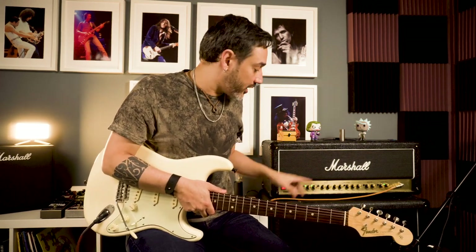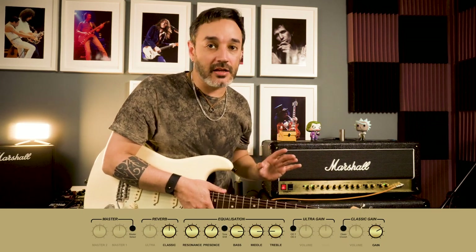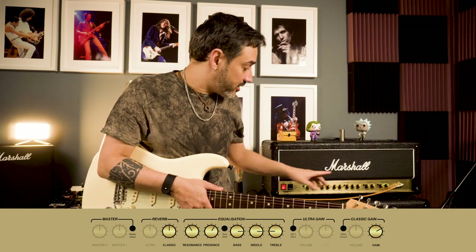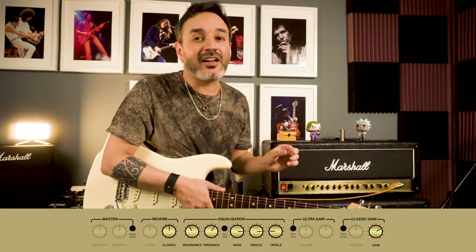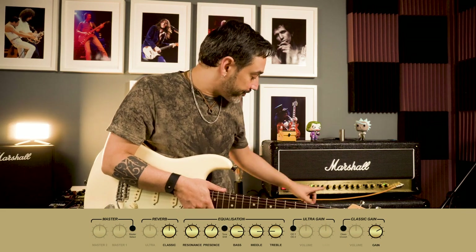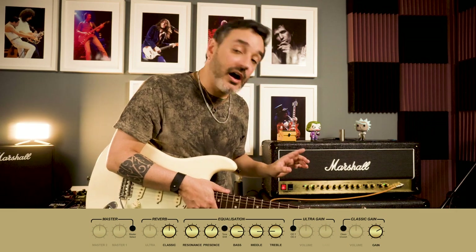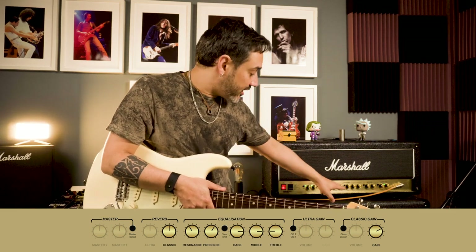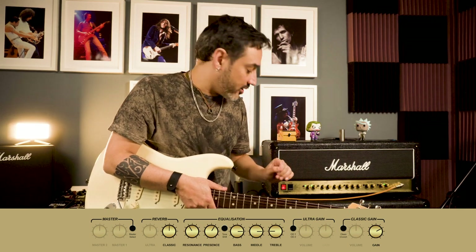Before we play our first riff, it's time to set up our amplifier. Let's try to do exactly what Jimi Hendrix used to do. Bass and middle will be very high, like around 3 o'clock. Treble will be very low, so let's set around 9 o'clock. Resonance will also not be too high, around 11 o'clock. And presence will be a bit higher, around 1 o'clock.